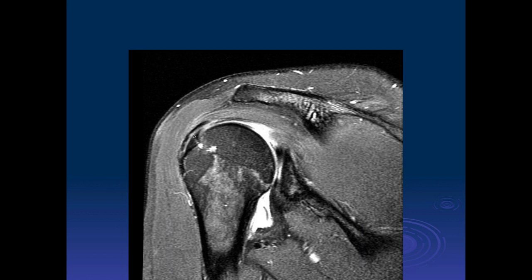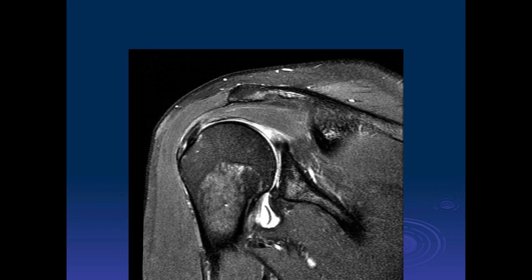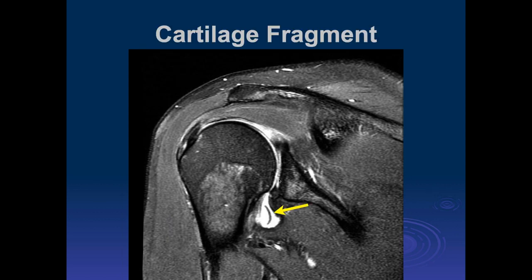Michael, what do you think of this case? I see increased signal in the central glenoid cartilage. I don't know if that's real, but that looks like there's probably a full thickness defect there. The humeral articular cartilage, at least superiorly, also looks thin, but I couldn't tell if that's just how it's windowed. There's probably a large defect there as well. So what's the next thing you do when you see a possible defect like that? You look down in the inferior joint capsule — I think that's a piece of cartilage floating there. That's cartilage, and there we can see it in that inferior recess.